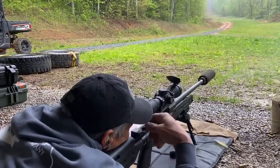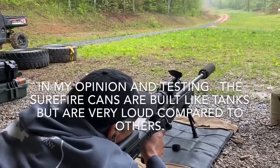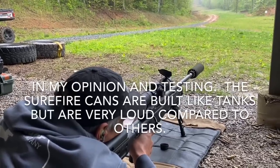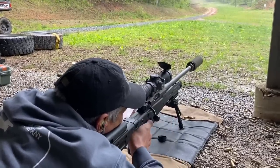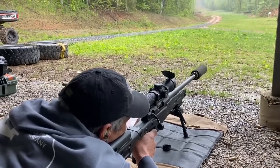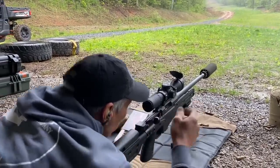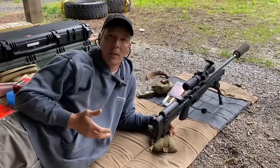Okay, that is a center-punched bullseye. Let me get another one for follow-up. The group's not the best I've seen, but it's not bad — it's still holding sub-MOA.